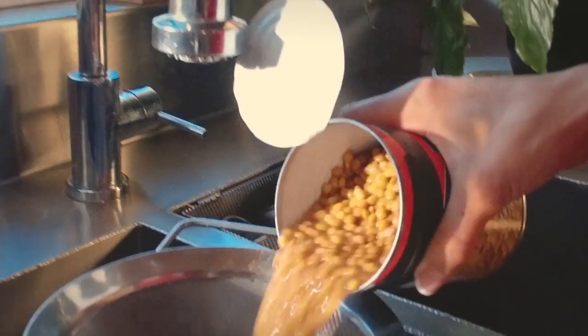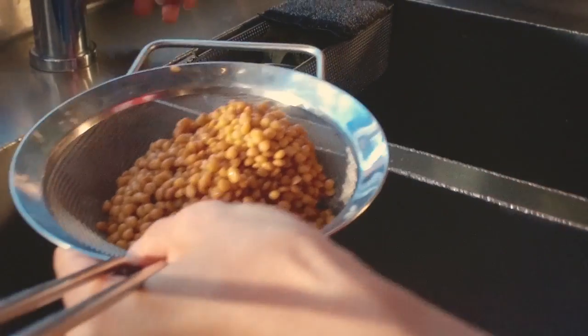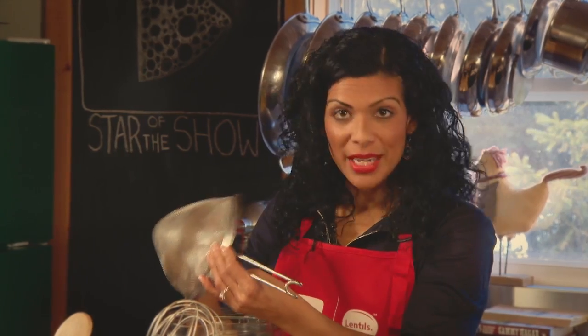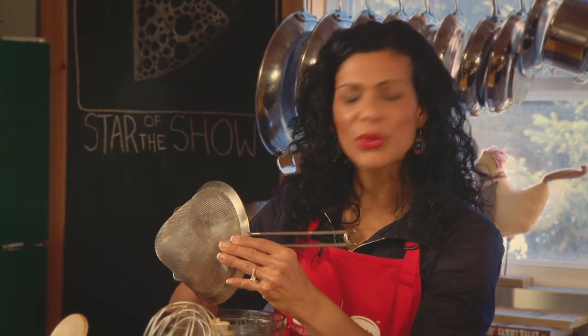So let's get started making these Lentil Power Bites. This is a two-part recipe. I'm first going to make the glue, or the wet ingredients, combine them really well, then add them to the dry ingredients to finish it off. I'm going to be using some canned lentils today — and let's be clear, I'm not washing away a lot of the nutrients. My dad is from India, my mom is from Guyana, and we cooked a lot with lentils growing up.